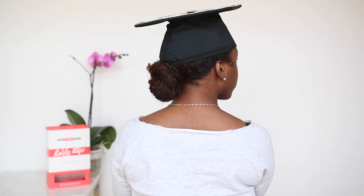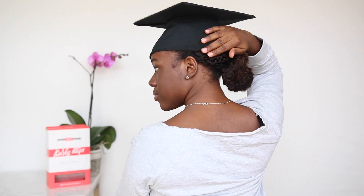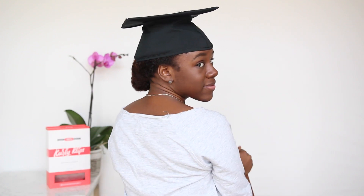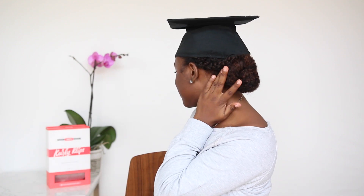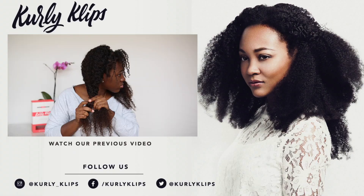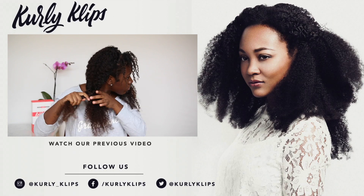And this is the final look — another elegant style for your graduation. Congratulations to all of my curlies graduating. If you wear one of these three styles underneath your graduation cap, be sure to hashtag curly clips on Instagram, and I would love to congratulate you personally and to feature you on the blog. Bye!